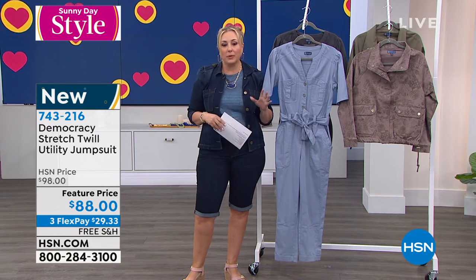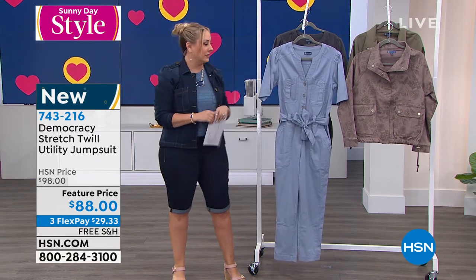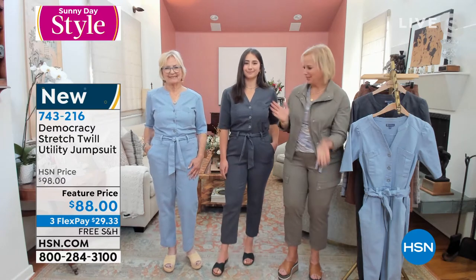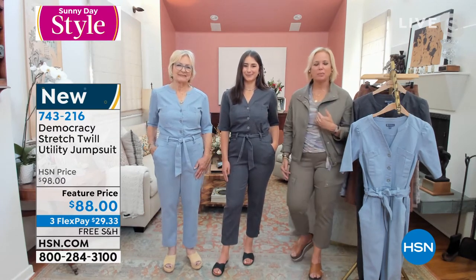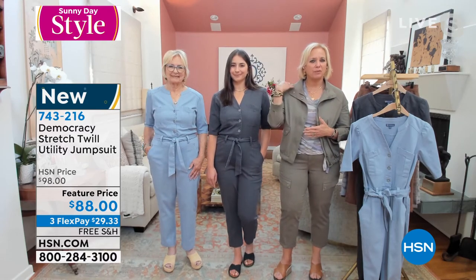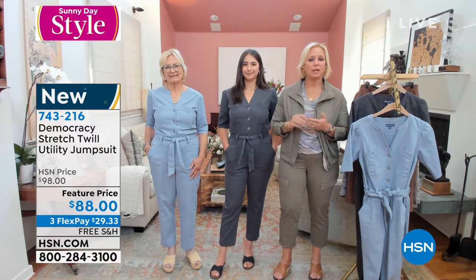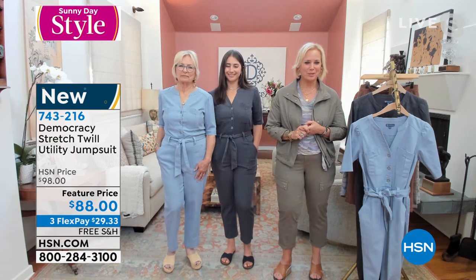Let's talk about sizing on this, because with jumpsuits, do we order true to size on this, Karen? Absolutely, you can order true to size — they run really roomy. One of the things about jumpsuits is it's effortless because it's just one piece, but to get it to fit from your shoulder to your hips, your torso and leg lengths can vary. So it's really challenging — that's why you need a fit expert like Democracy to introduce you to jumpsuits.